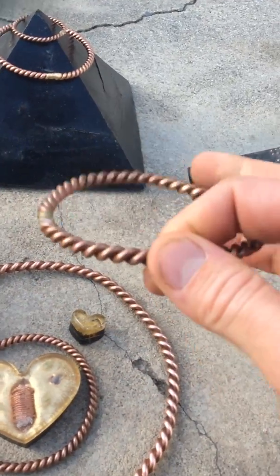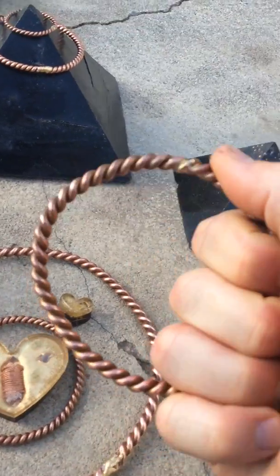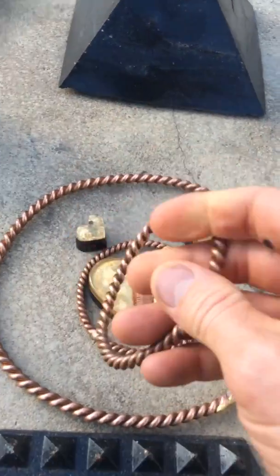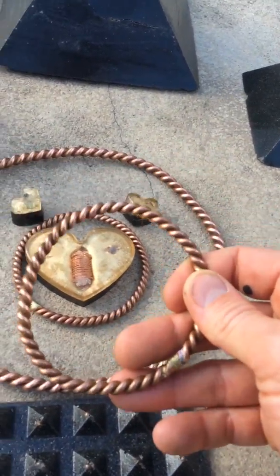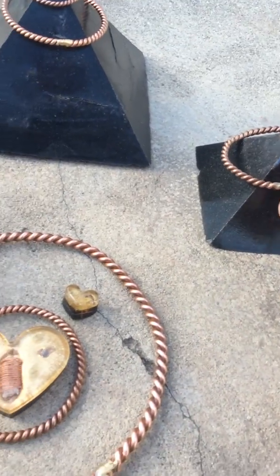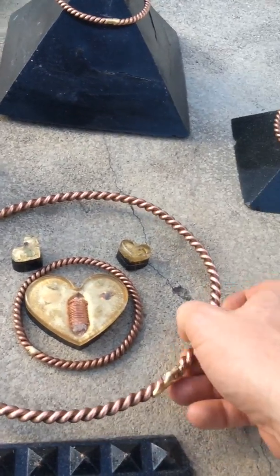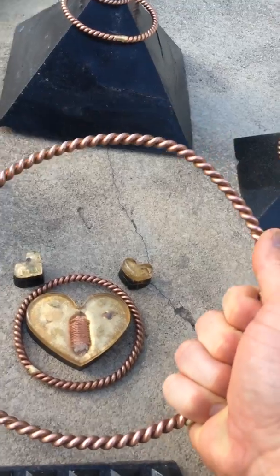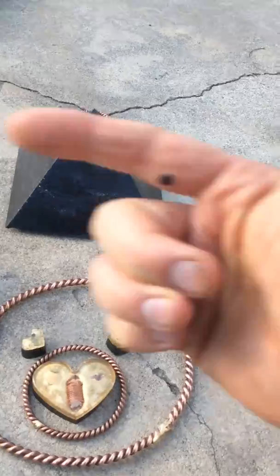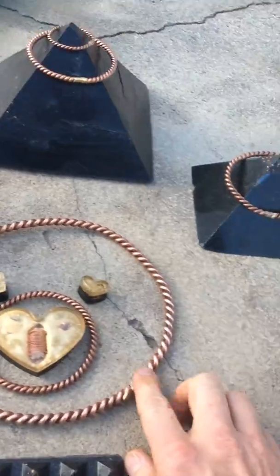I started making these things, learning how to do it, working with different gauge wires. The basics are that copper has a microcrystalline structure — it's like quartz, you could program it like quartz crystal. When they stretch out the wire in the factory, all the crystalline structure aligns from one end to another. It's like a polarized wire — one end is positive, one end is negative, and energy runs from one end to another.